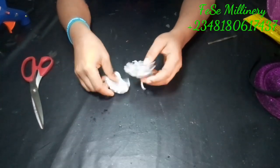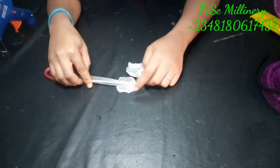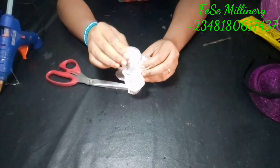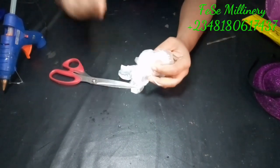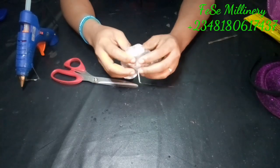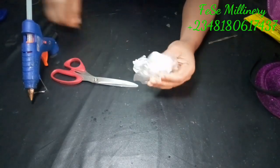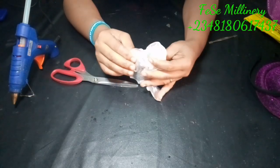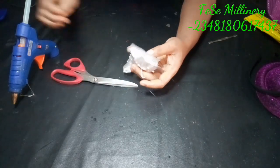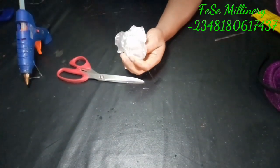Now, up next is how to expand a rose flower. Often times you get to the market and what you're expecting is not what you've gotten. All you need to do is get some extra petals, especially when they're the same texture and material as the flower you intend to use, but it's not the size you want. I'm adding more petals to it so it can look bigger. Tip number one was how to spray to change color; tip number two is how to expand your rose when you need something bigger than what you're getting from the market.